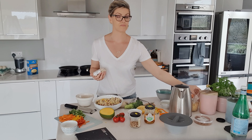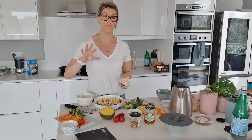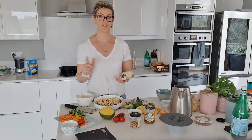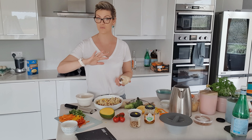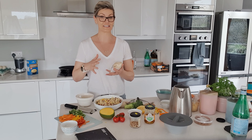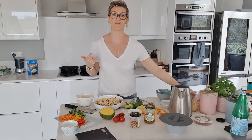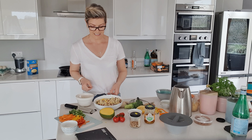For quinoa or bulgur wheat, put them in a pan with about a one-to-two water ratio, bring to the boil, then cover and switch off the heat. Let them sit for about 10 minutes, then fluff through with a fork. Remember to turn them off once they start to bubble.